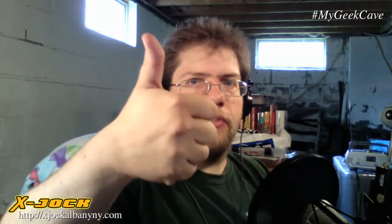Check out the website — go to xjockalbanyny.com. Comment and let us know what you think about the site. We'd love to have you on there and let us know how we're doing, whether you like our stuff or hate our stuff. Thanks for watching. If you want more information on how I built this, you can message me or comment on the video here on YouTube or on the XJock website. And give me some likes — I like likes. No Jamie Lannisters. Cheers.